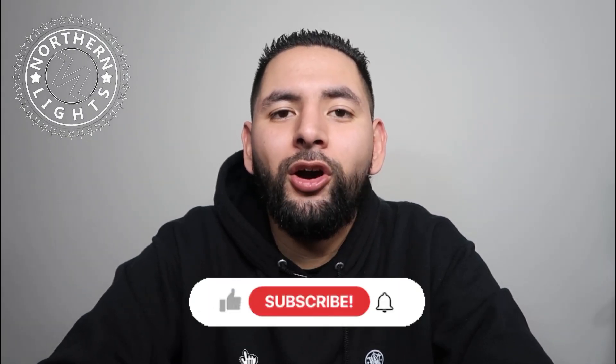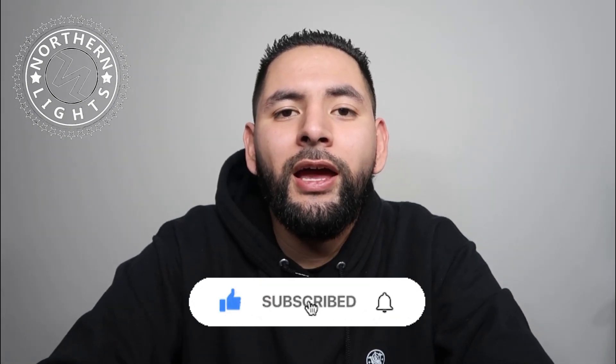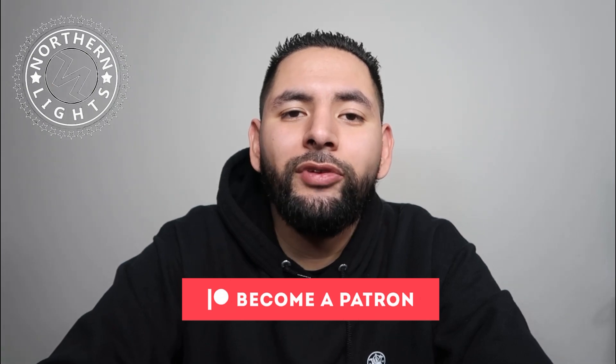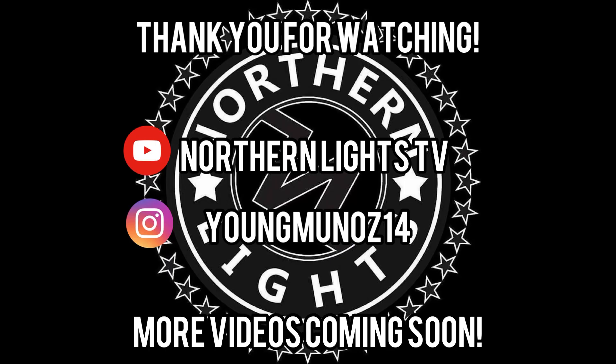Alright everyone, that's going to do it for today's video. That was the Blackhawk Omnivore Universal Outside the Waistband Holster. If you have any questions, feel free to leave them in the comments. I am going to test this out on the range and bring you that review as well. Don't forget to subscribe, like the video, and turn on your bell notification. Please consider becoming a Patron — I'm going to do a giveaway for Patrons and make some hoodies and patches. As always, stay protected, stay safe, keep it on you, and I'll see you on the next one.